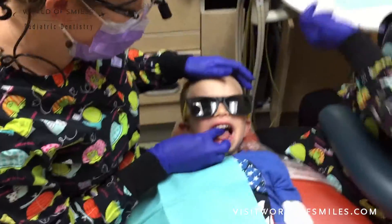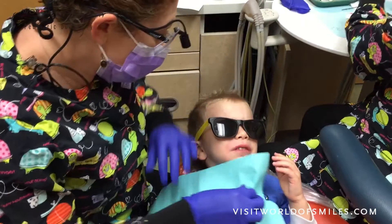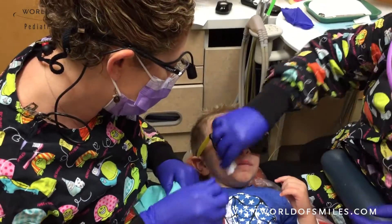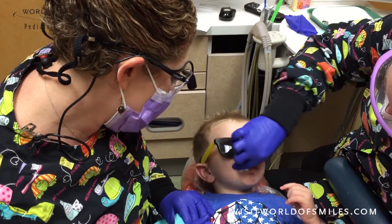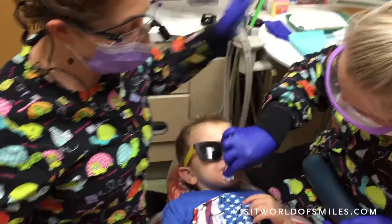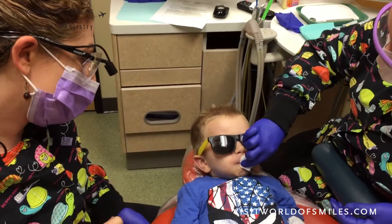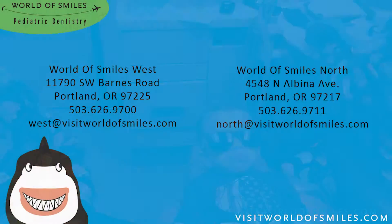Good job! Can you open a little bit here? Good job! Oh, I'm so proud of you. You did it! Okay, let's get that silly jelly off! We did it! So just nothing for you to drink for one hour and then no brushing for 24 hours, okay? Good job, bud! You rocked it!